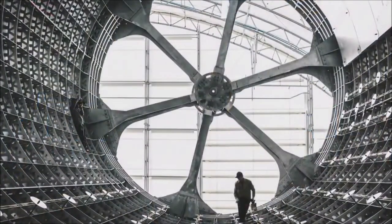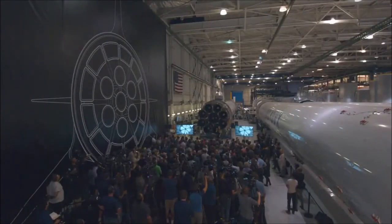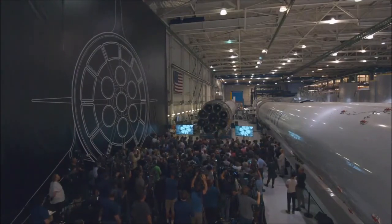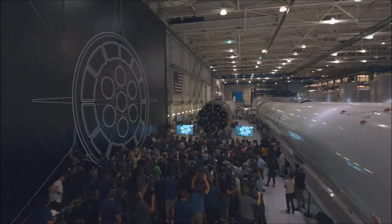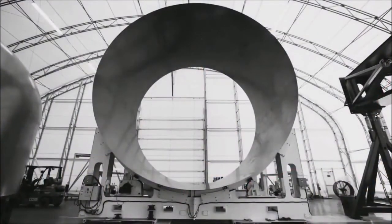The next steps with BFR: we are building it. This is a picture of the main cylinder section. BFR is nine meters in diameter — really quite enormous. We've already built the first cylinder section — that's the first actual cylinder section of the BFR prototype. We'll be building the domes and the engine section soon.